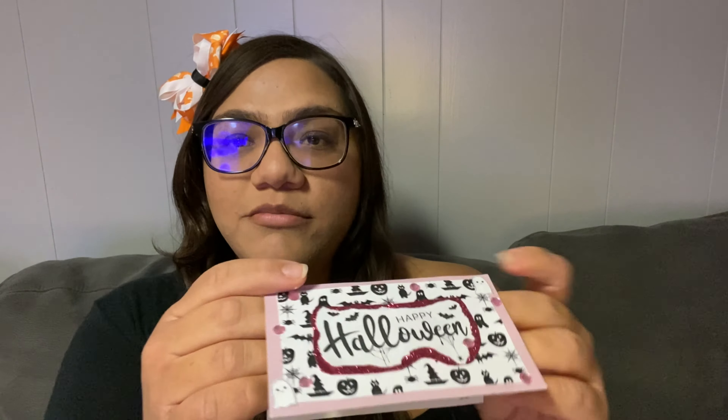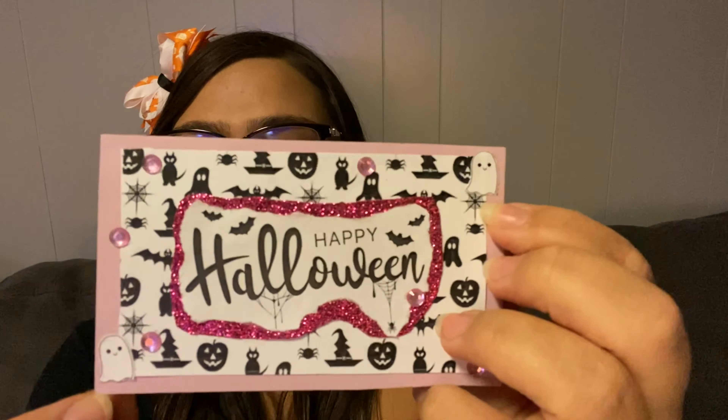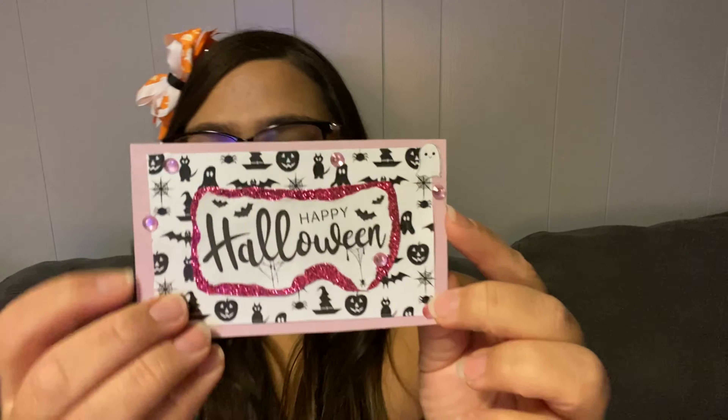This first card uses a little note card from Dollar Tree — it was blank on the inside, so I just put a little sticker on it. I had a lot of stickers left over so I decided to use them. I also put a little ghost in each corner, which I printed out from online, and this little background was printed from online as well.